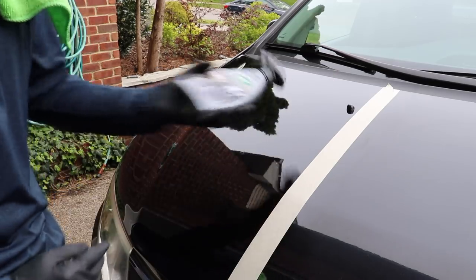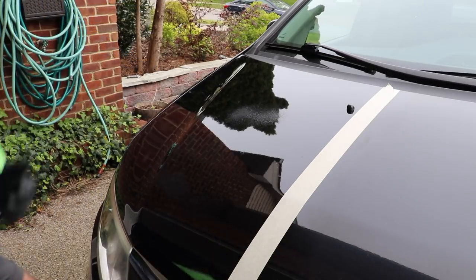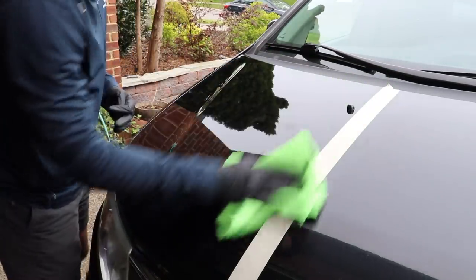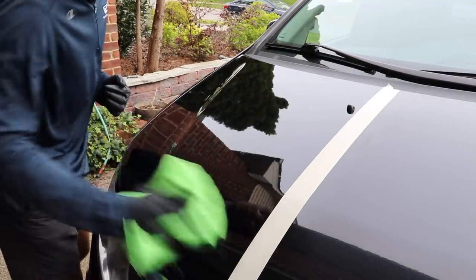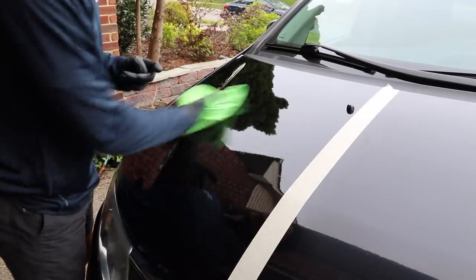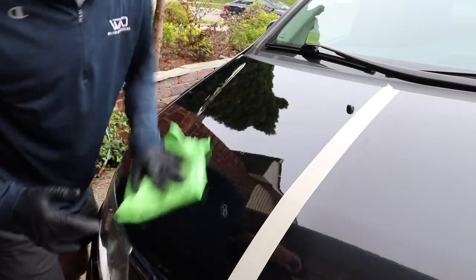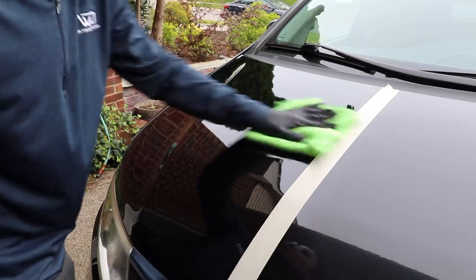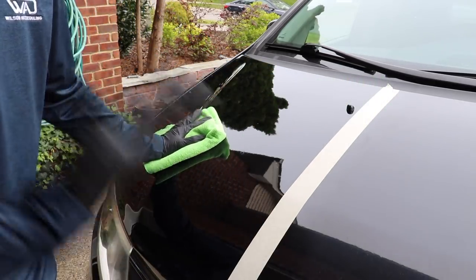It says not to over-apply, so all I do is two light sprays on this area. I'll take my microfiber towel and apply it in a crosshatch pattern. I don't really need as much product since this is the third coat, but the paint has had plenty of time to cure, so we're giving full benefit of the doubt to the product. Not over-applying is a super important part of this because it can be pretty difficult to remove if you apply too much. Even with two sprays it can be a little bit difficult to remove, so make sure you follow those directions — they caution you for good reason.